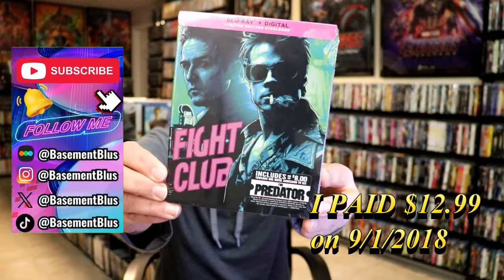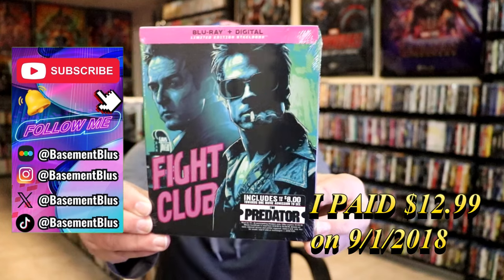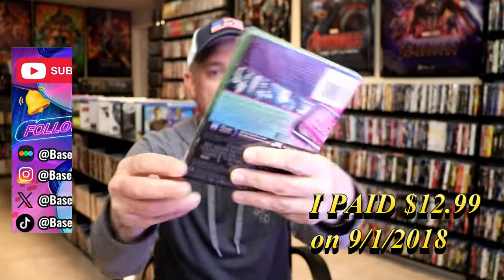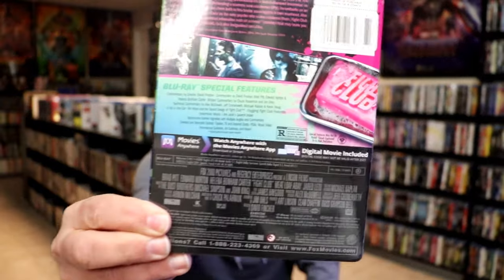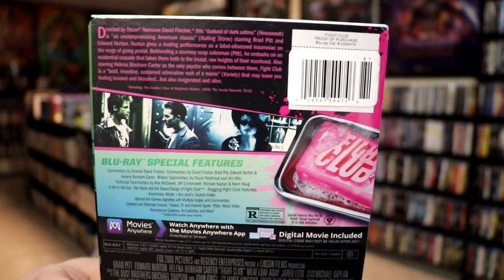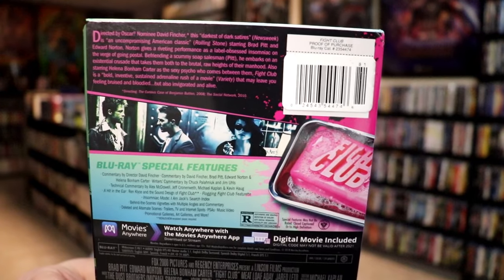So today I wanted to take time to do an unwrapping of Fight Club. This right here is a limited edition Blu-ray Steelbook that came out several years ago. Here's the front and here's the back. If you'd like to read up on the special features, you can go ahead and pause and do so. I'm going to go ahead and remove this from the wrapper and we can take a close look at this Steelbook.